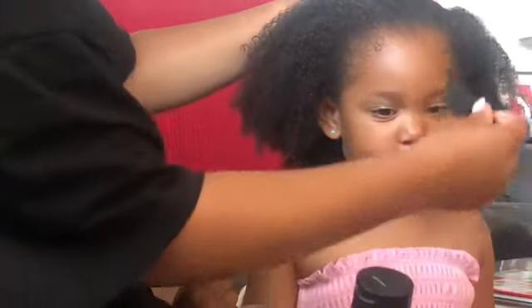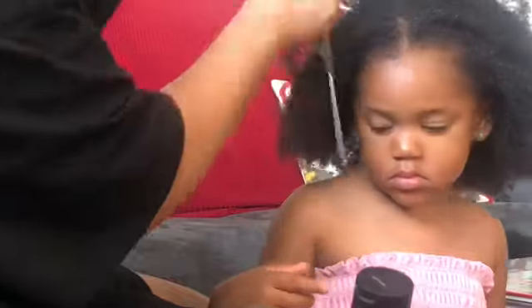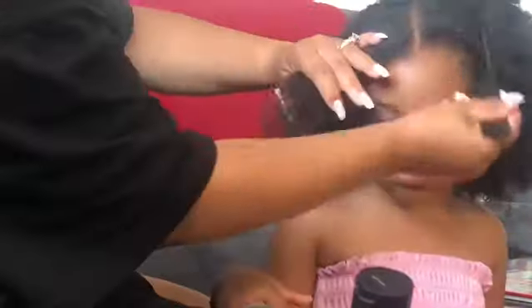Even though I do believe this hairstyle will last for at least two or three days if you're not going to the water park. Look at her, she's so silly and she's so happy. But jumping right into it, we're going to use her nose as a guideline and try our best to make sure her middle part is centered, and we're going to drag that all the way to the nape of her head, which will create two sections and that's what we will start off working with.